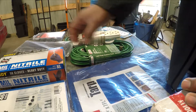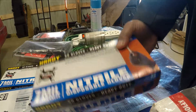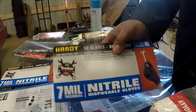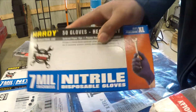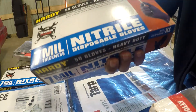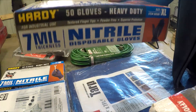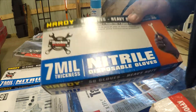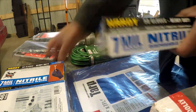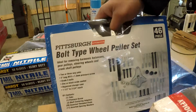Of course I got some more cable ties — only a couple of dollars. I also got these 7-millimeter thickness nitrile gloves from Harbor Freight, about eight dollars. These came highly recommended from a channel on YouTube called Atomic Garage. He said they work great, so I'm going to trust his judgment — he seems like a guy willing to give you the best bang for your buck. I went ahead and got two boxes because I go through gloves like crazy.